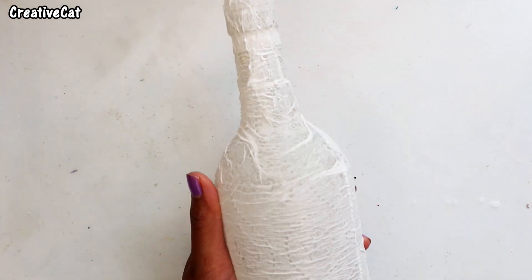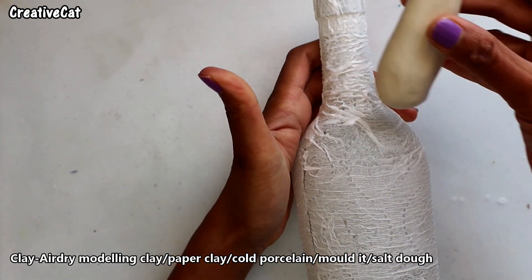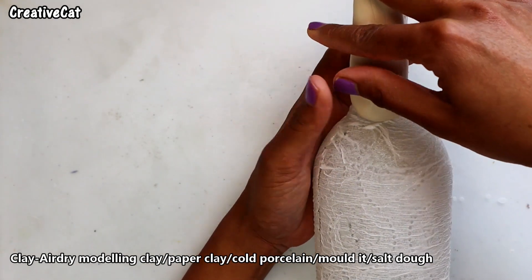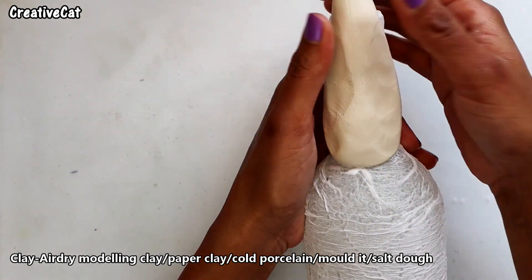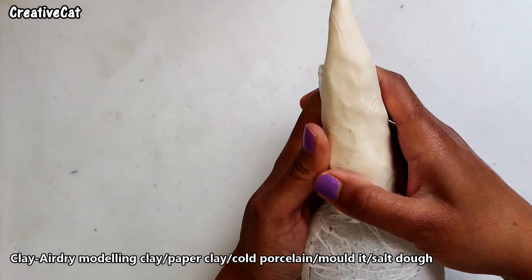Apply some glue on the bottle neck where I'm going to make a unicorn head. I'm using air dry modeling clay — paper clay, cold porcelain clay, or any other clay will also work. Keep the backside of the bottle opening open to put the lights.